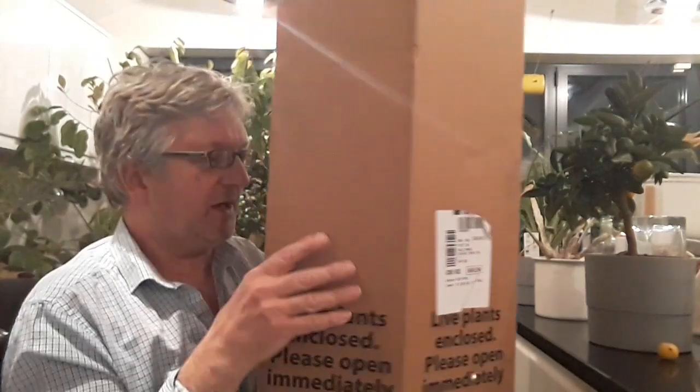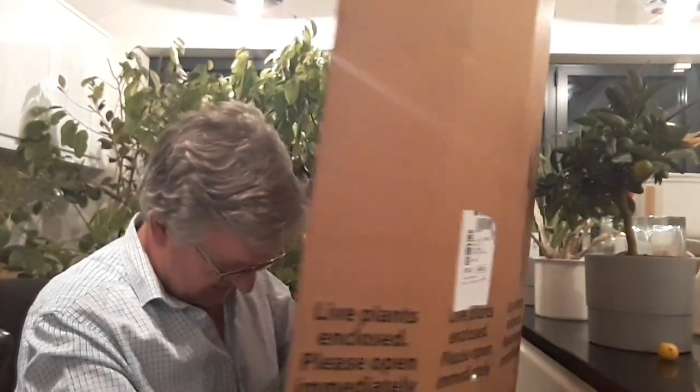I think it's an Asian pear and I ordered it back in, must have been about August. They quoted late January delivery and it's turned up here right at the end of November. So I'm going to pop this open nice and quickly and have a look and see what we've actually got in here.